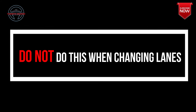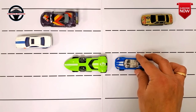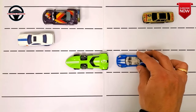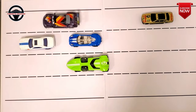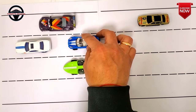Now let me tell you what you shouldn't do during lane changes. Do not drive too close to a car — this will make it difficult for you to switch lanes quickly and you will either have to reverse or wait for the car in front to move forward. Always have at least one car length distance in slow moving traffic and two to three car lengths in fast moving traffic, so that you are able to switch lanes quickly.